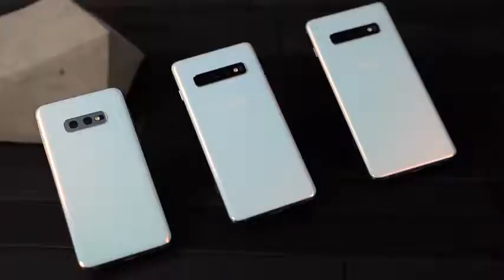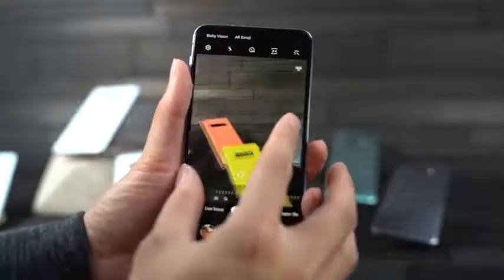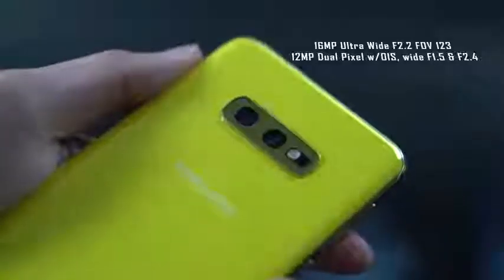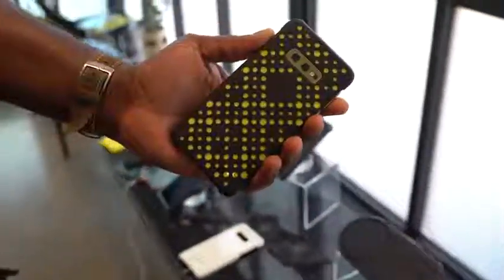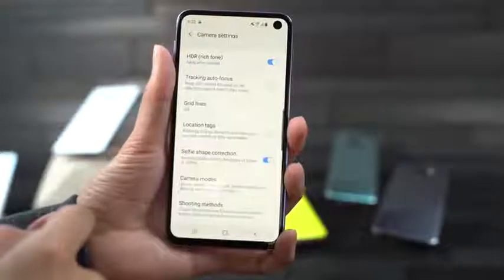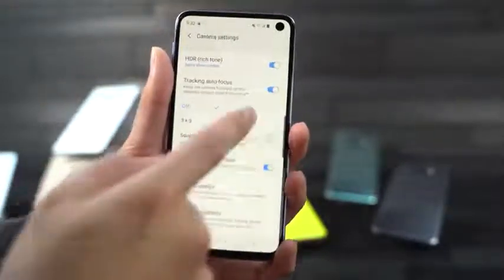At the back, here are some of the differences you'll find. It's got two camera lenses instead of three. It still has the same wide-angle camera as the other devices — a 16-megapixel ultra-wide camera with a 123-degree field of view and f/2.2. The second camera is the dual-pixel 12-megapixel camera with OIS, a wide-angle lens, and dual aperture f/1.5 and f/2.4. This camera packs in a lot of features, including the new scene optimization and 4K recording.